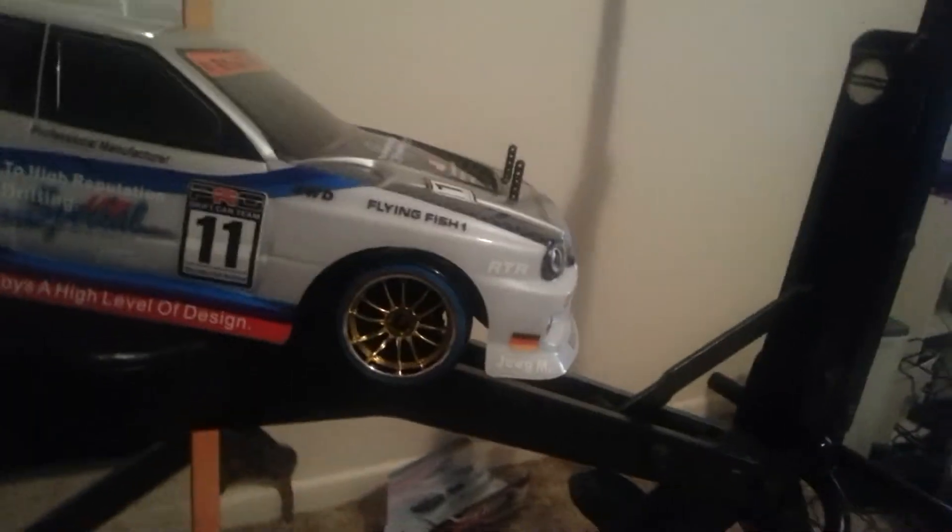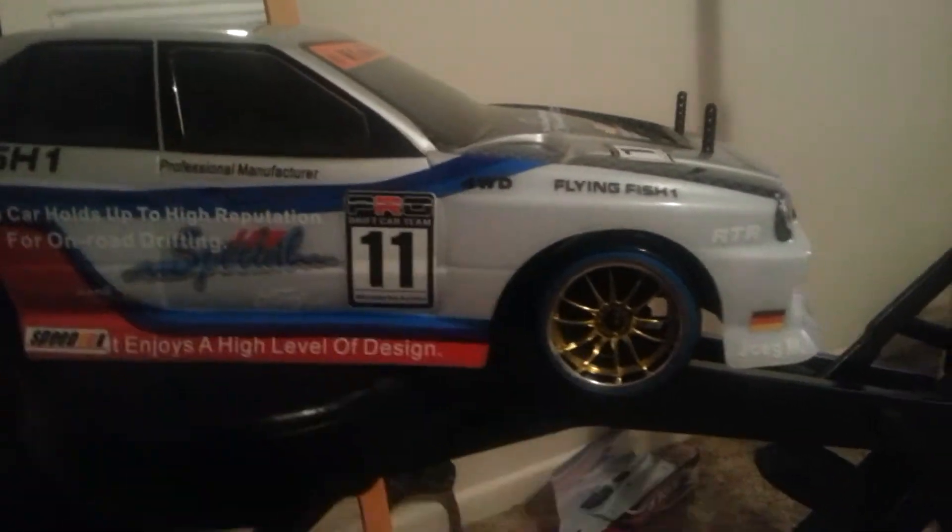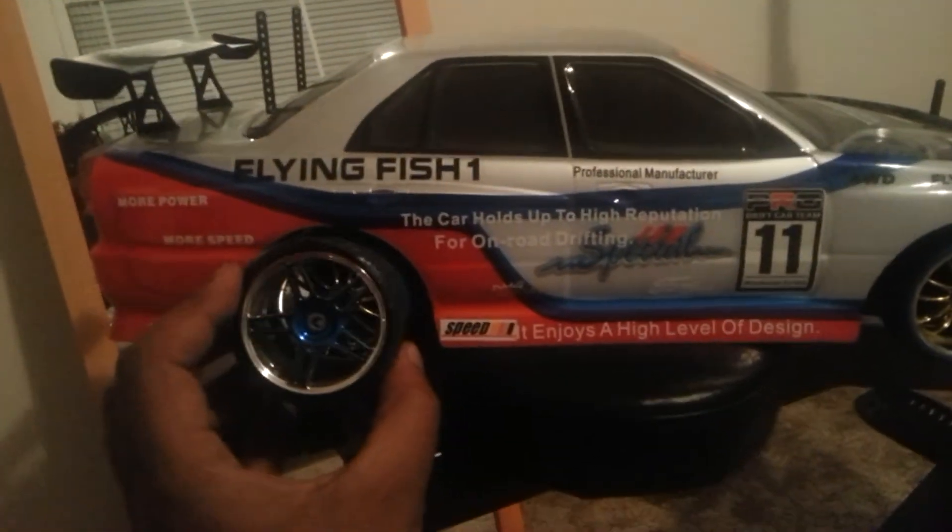I'm not putting these scratched ones. I'm just going to leave it there. This was the original that came with the flying fish. That was the original, and that's what I'm leaving on there right now.